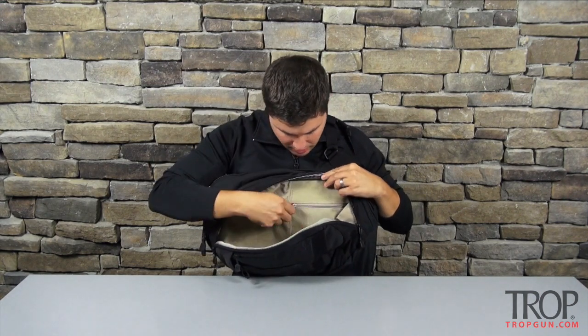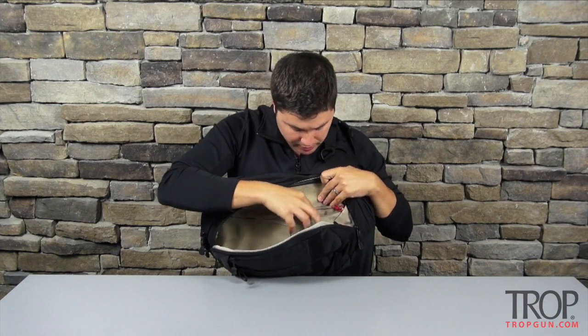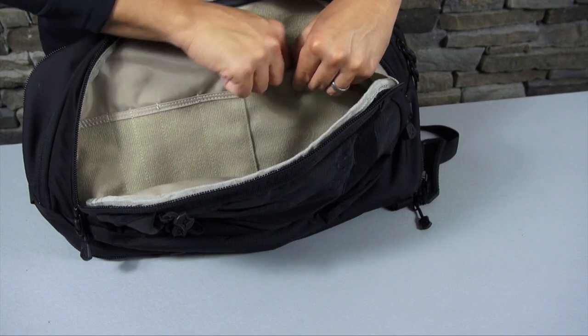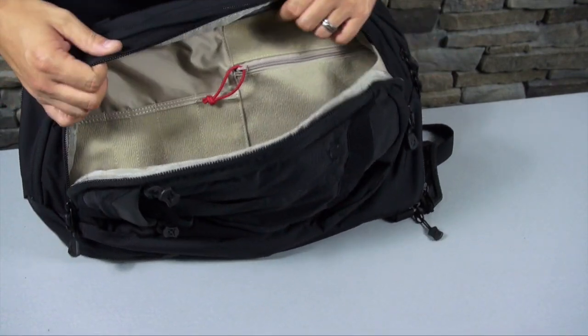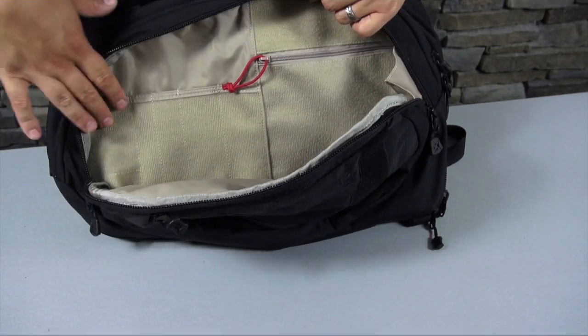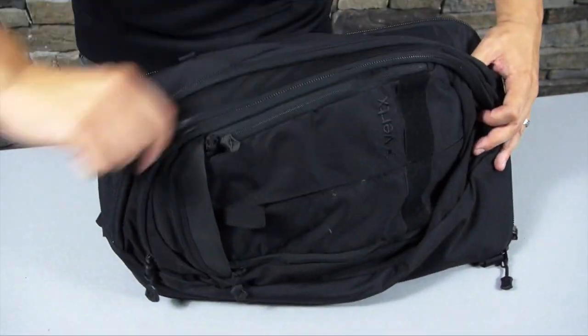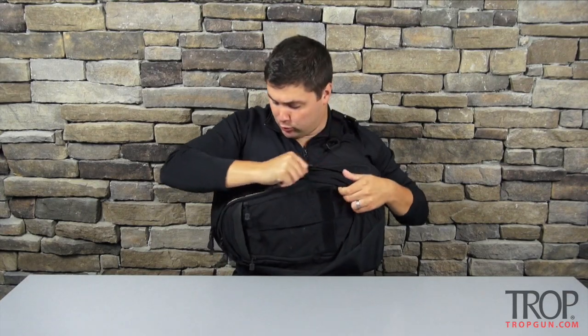The next size compartment has a high-vis pull tab zipper so you can stick stuff in there with a high-vis lanyard — put keys on that or whatever else you might want. It has some looping in case you want to velcro anything in, and some admin slots for pens, pencils, and maybe a small notepad.